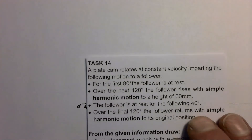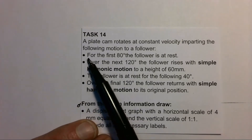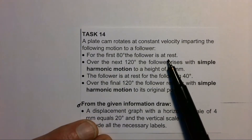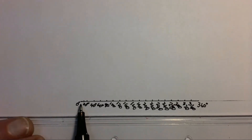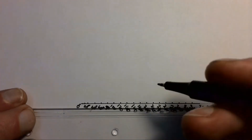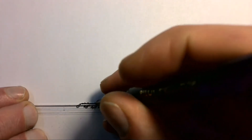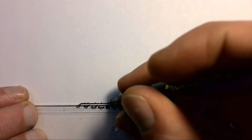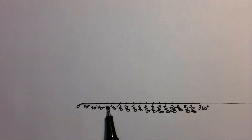Now we look at the movement given in the question. The first bullet point says that for the first 80 degrees the follower is at rest, which means it doesn't move up or down. So we draw a straight line from zero degrees to the 80-degree mark. From zero to 80 degrees the follower is at rest — it doesn't go up, doesn't go down.